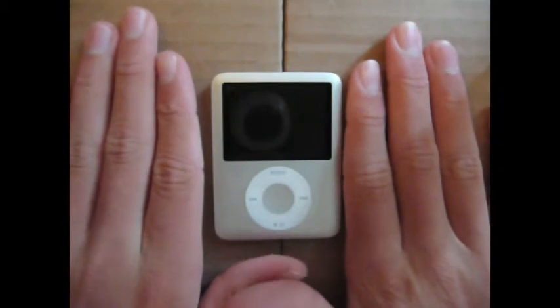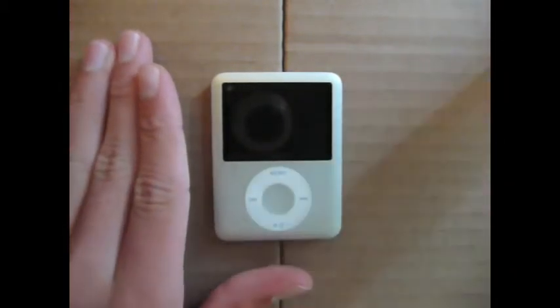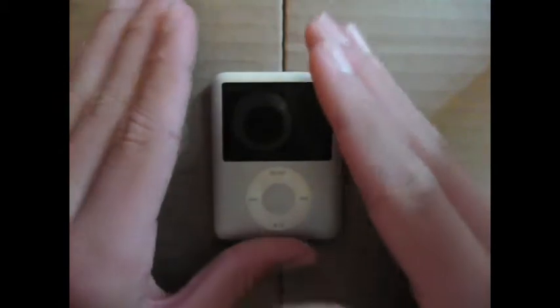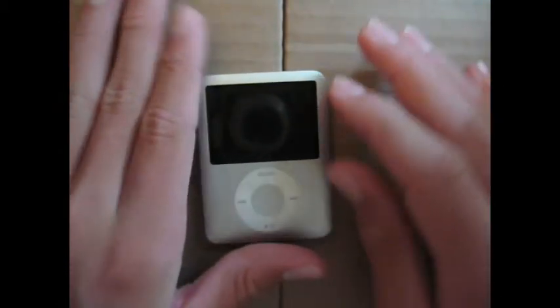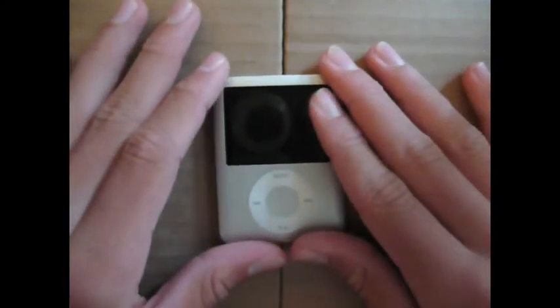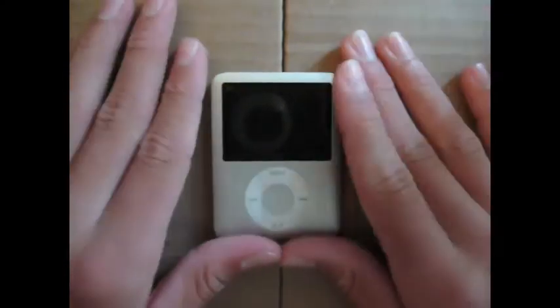This was the iPod Nano 3G — 4GB, so it couldn't hold a lot. That was sort of a downside. You can't really have too many videos on it, and the videos you do watch are hard to enjoy because the screen is sort of small. Other than that, it was a great music player device.